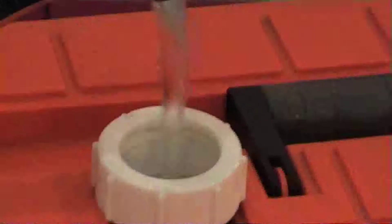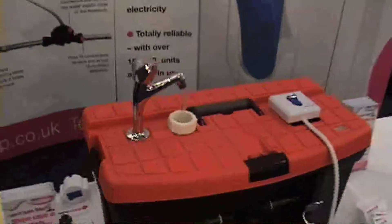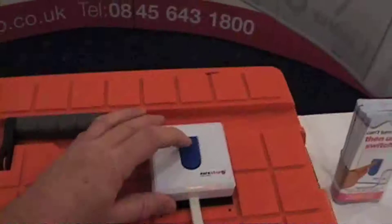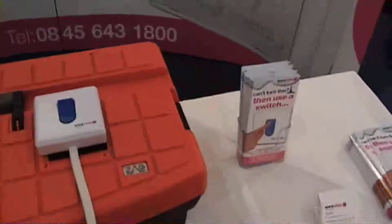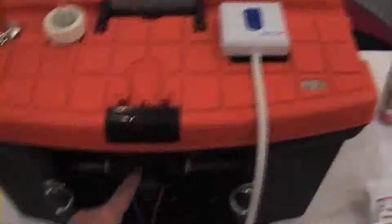So we're on the SureStop stand, and looking at the water you may think what the hell is going on. But if you look at it, there's a very nice little stop switch here. It's actually a small amount of water flowing through this little pipe into this control system down here.